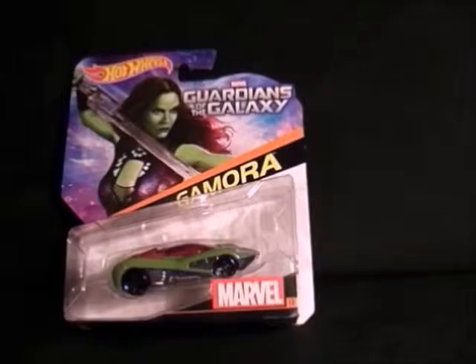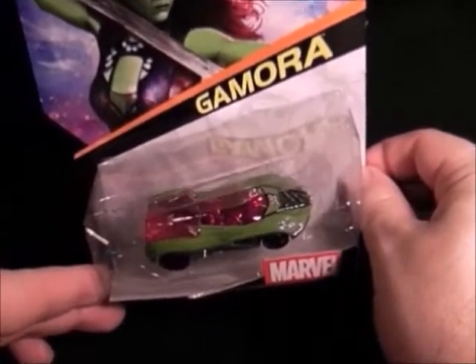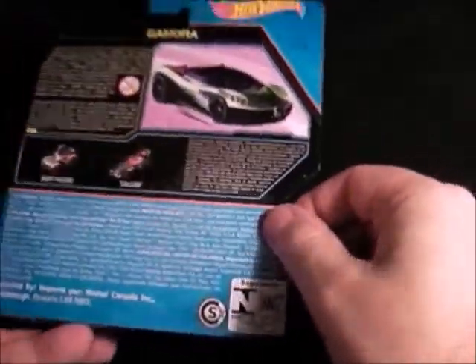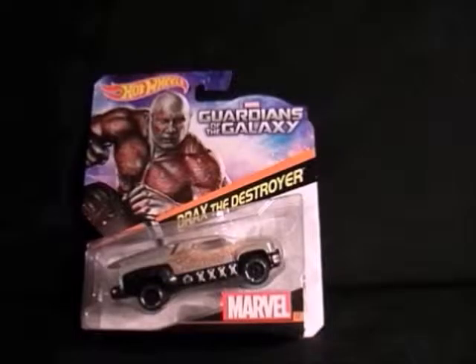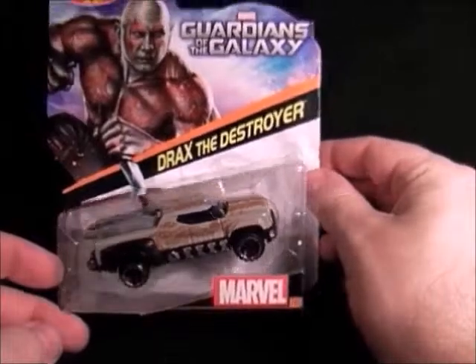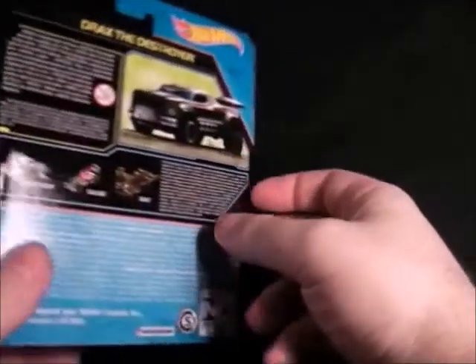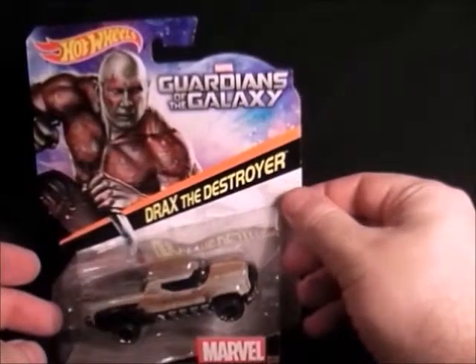Then next we have Gamora with her green skin, and there's her car which is quite nice. It's got a painted picture on the back of her vehicle. Next up we have Drax the Destroyer — this one only came out recently about a month ago, so I picked these up in Sainsbury's. It's got a sort of tattoo-y cover to it, same as his skin, and the back's got a painted picture. So that's Drax.